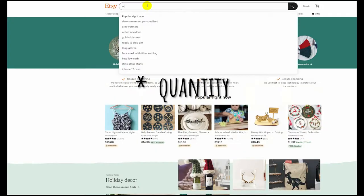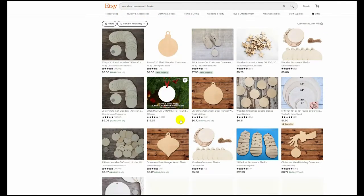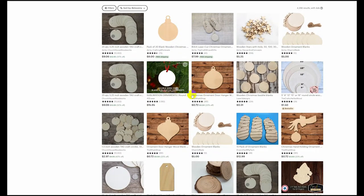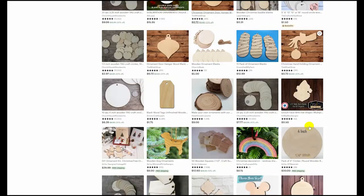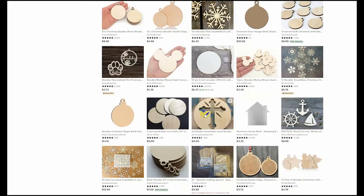If you don't want this large a quantity, I recommend heading over to Etsy. Not only do they have lower quantities that you can buy for reasonable prices, but they also have a huge variety of unique shapes — even different state shapes and Disney shapes.